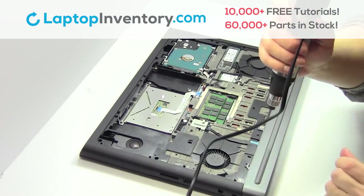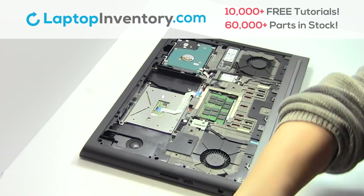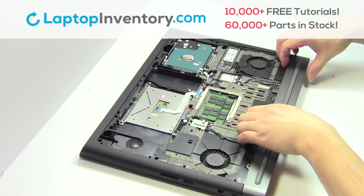Unplug the cable. Remove the plastic bezel.